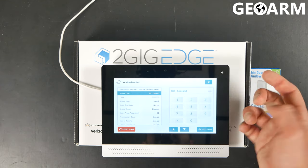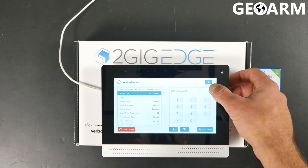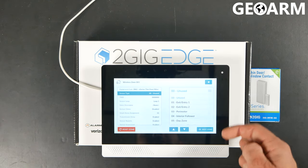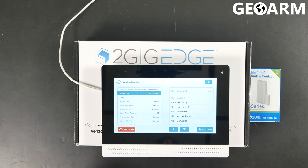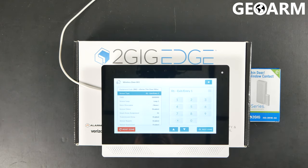Sensor Type is where you're going to choose what type of responsibility the sensor is going to have. You press the hamburger icon and it'll bring up the list. In this case, I'm going to set it as a door and it is going to be an Entry/Exit, which means it's going to have a delay on it — it'll give me some time to get to the keypad once the door has been opened.